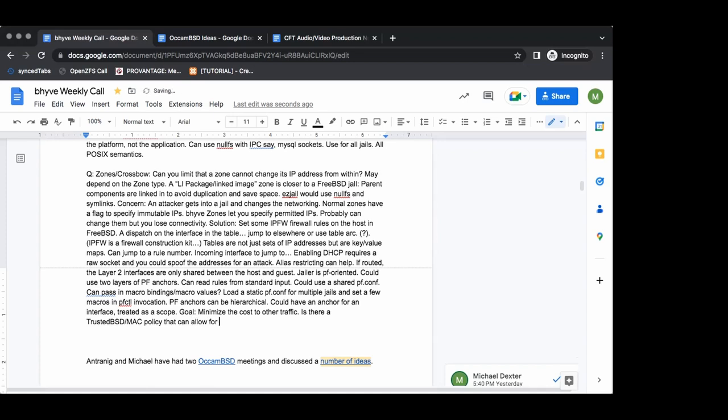That's a good question — I saw something about MAC policies being used with VNet about a year ago in the commits. My C isn't good enough to understand exactly what happened, but let me do a fast grep and see what we can get. There are also some MAC modules available in the ports tree worth checking out.